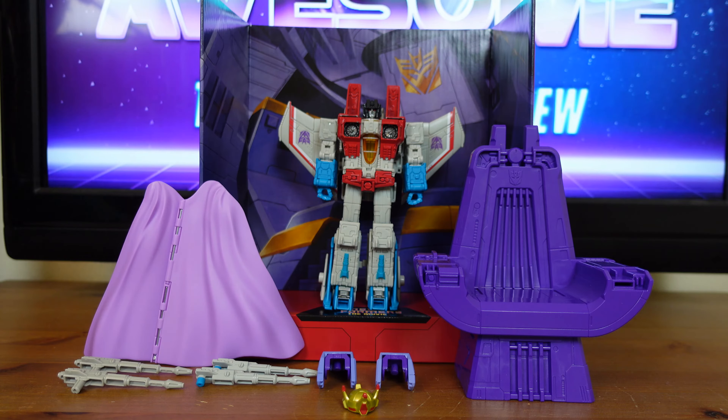Transformers Studio Series Leader Class Coronation Starscream. Coronation Starscream's Hasbro ID number is 86-12. His Takara Tomy ID number is SS-76. He was released on January 1st, 2022, and Takara Tomy released their version on April 30th, 2022. He is sold at a suggested retail price of $52.99 and is available at all major retailers. Coronation Starscream was released in Transformers Studio Series Leader Class Wave 8.